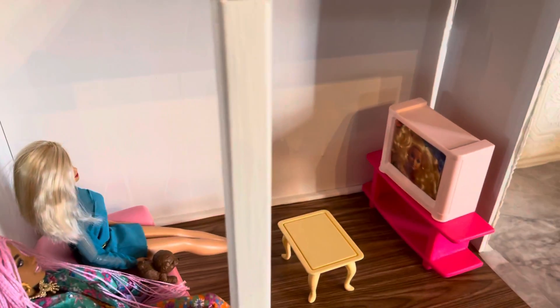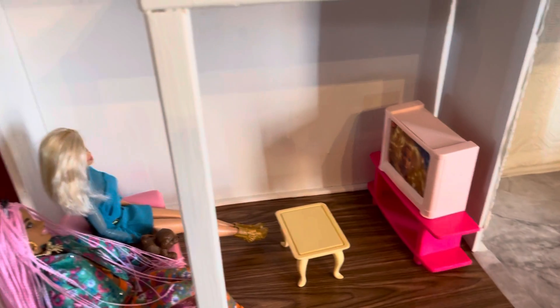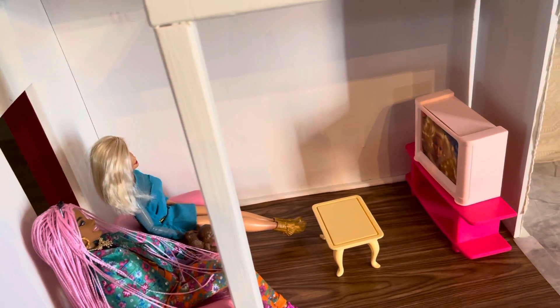The bathroom is looking kind of rough, but it's okay. I still have to do this wall, which I think I'm going to do in gray. I know I skipped some spaces, but it won't matter — you won't see that once the tub and everything is in the bathroom. I do need to clean up this edge right here.